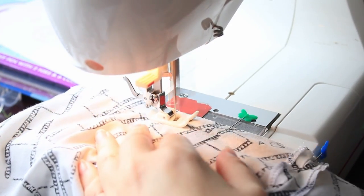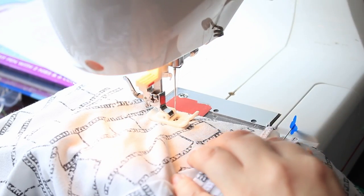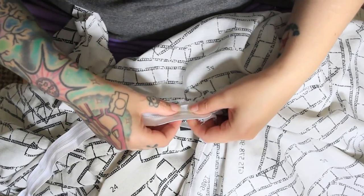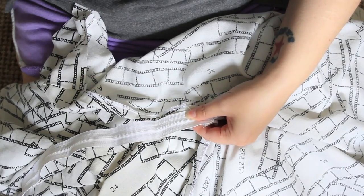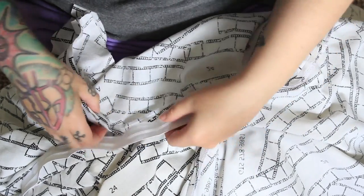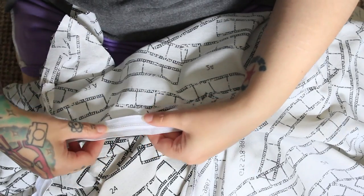Next I attached the skirt to the front layer of the top. I was really lucky and happened to find a bag of zips at a local car boot sale, one of which was the right size. This was stitched in place, leaving the lining layer free.